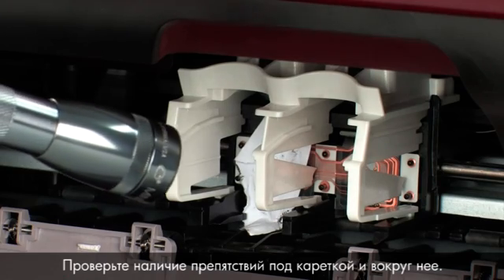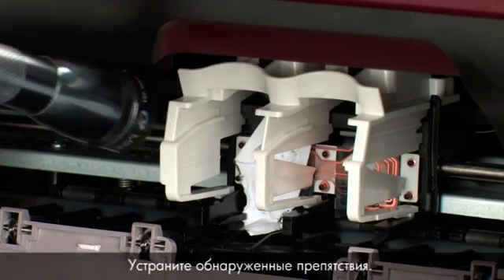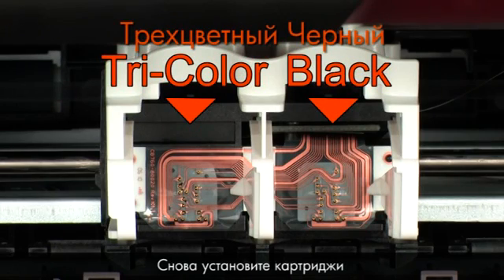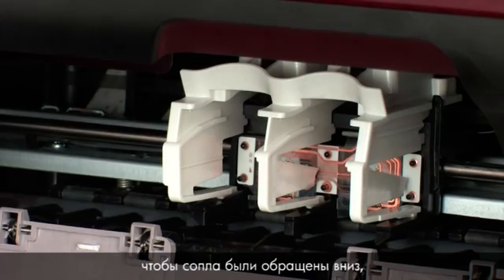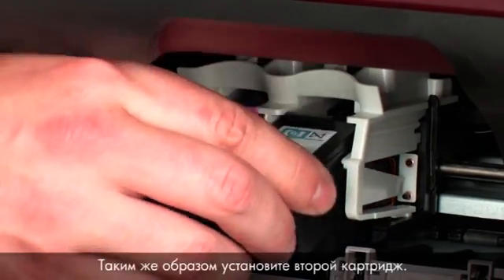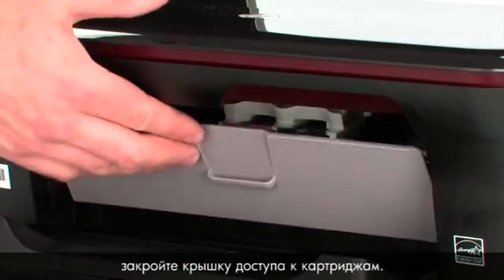Check for obstructions under and around the carriage, using a flashlight for proper viewing. Remove any obstructions found. Make sure to reinstall each cartridge in its correct slot — color on the left and black on the right. Holding the cartridge by its sides with the nozzles facing downward, slide it directly into its correct slot and push it forward until it snaps into place. Reinstall the second cartridge in the same manner, then close the cartridge access door.